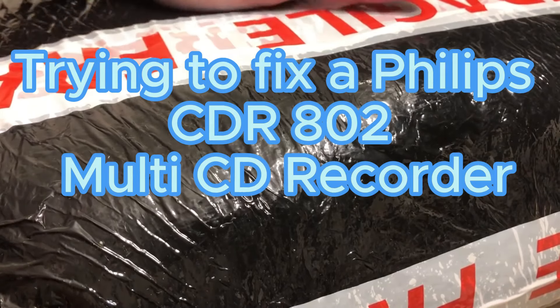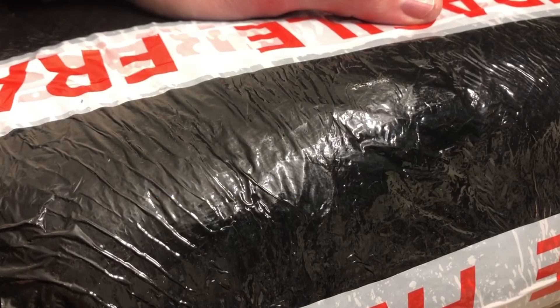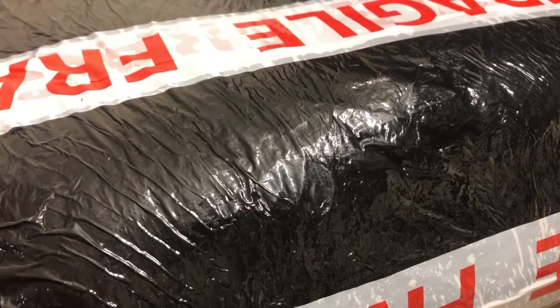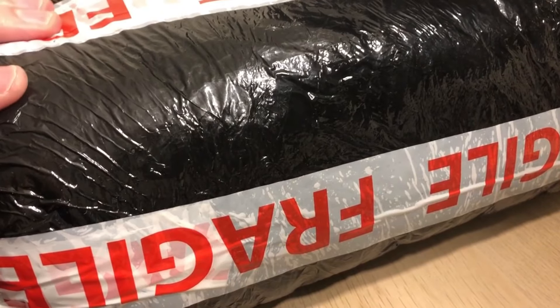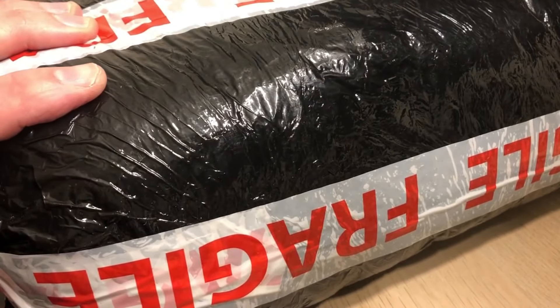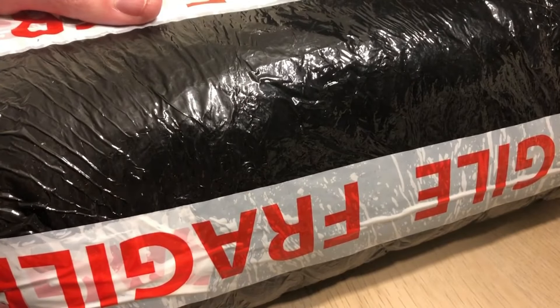Join me in this video to see if I can fix this Philips CD recorder. It's a standalone separate and I believe it's a multi-disc version as well, so it has a free disc caddy. It doesn't work - I got it very cheap on eBay. Let's see why.